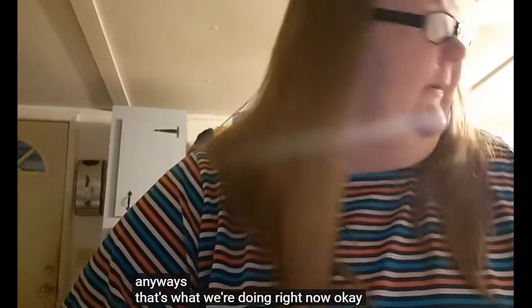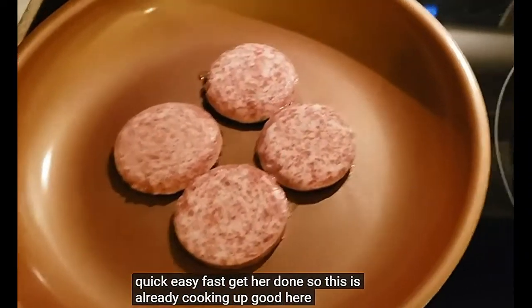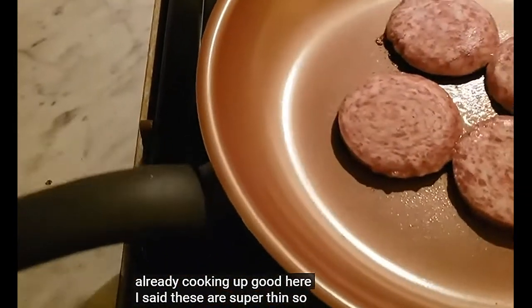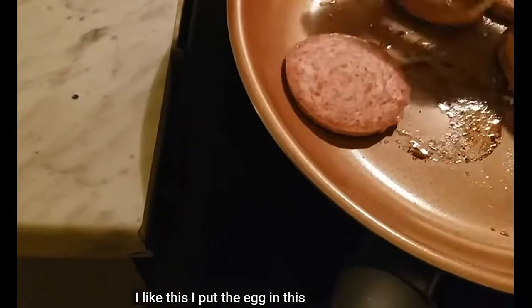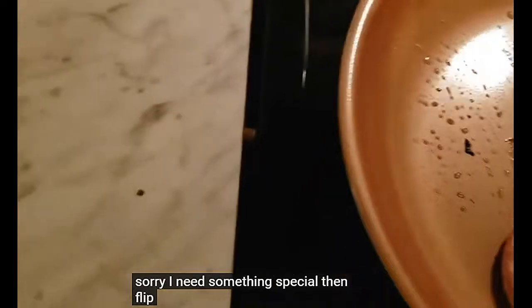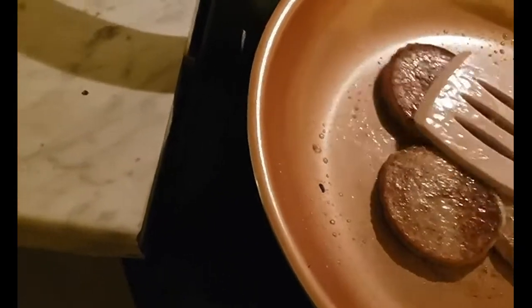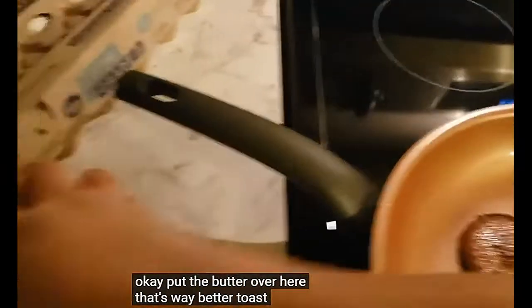We're going right now — I thought it would be a good dinner, just quick, easy, fast. Sausages are already cooking up good. They are super thin. I'd like to cook the egg in this pan — I'm going to wait and cook the egg in this thing. I need some special snacks. Last one, we'll flip over. Put some butter over here — way better than toast.